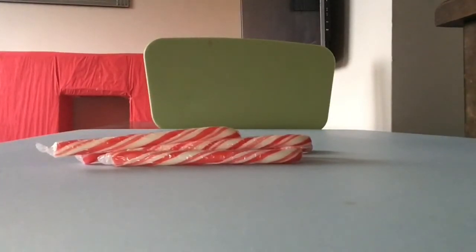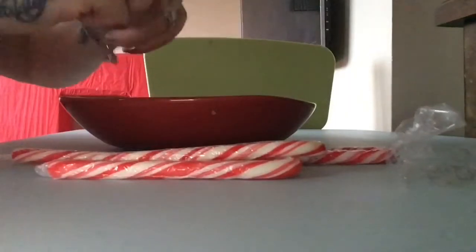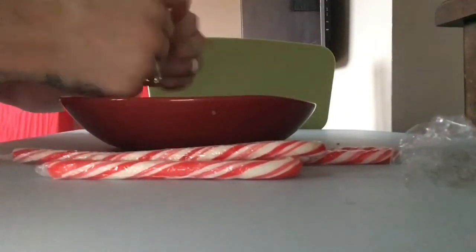So it's as it says — candy cane vodka. I get some candy canes and I use about five of them, but you can use as many as you like. Then you just smash them all up — and that's about it really. So I'm taking off all the wrappers now and smashing them up, then popping them into a bowl.